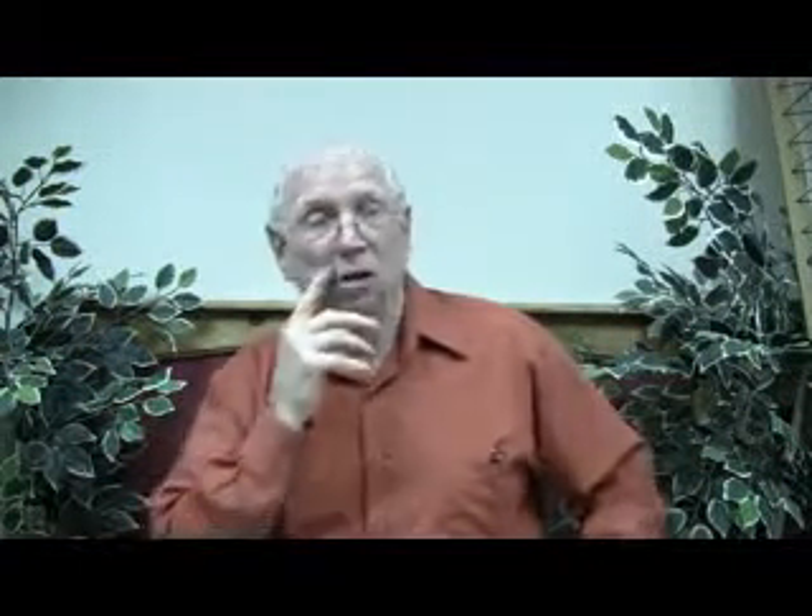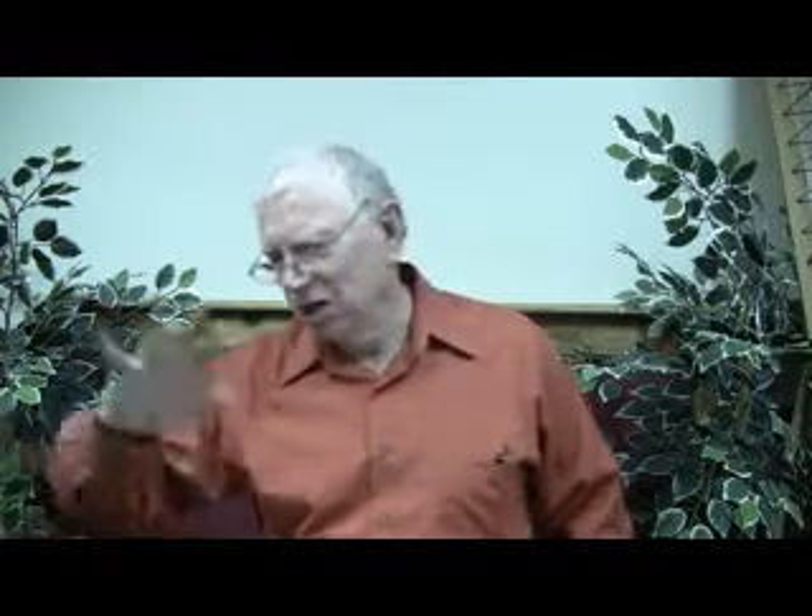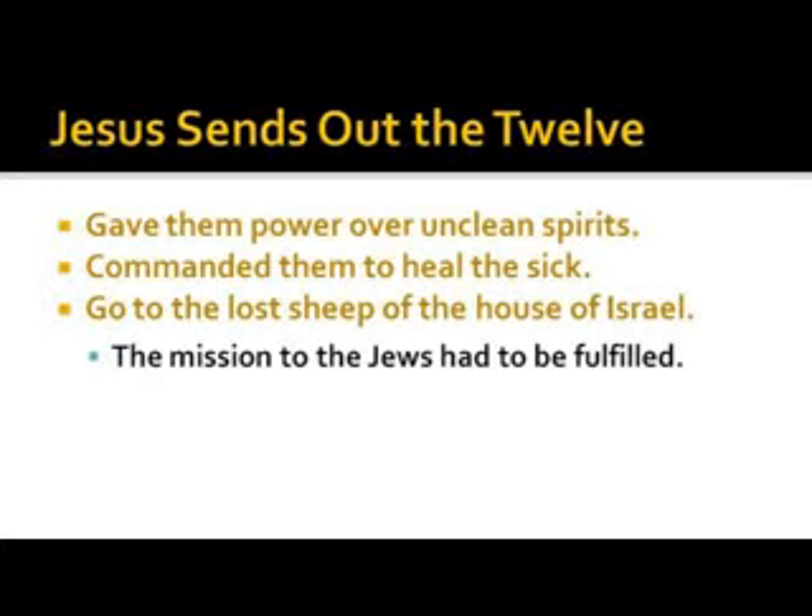A lot of people say God was only interested in the house of Israel — that's not true. Jesus' mission was to the lost sheep of the house of Israel, and then it became the responsibility of the apostles to take the gospel to the nations. The first we have record of is Peter going to the house of Cornelius — Cornelius was a Gentile.